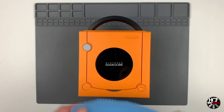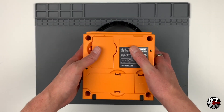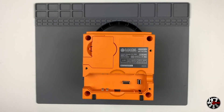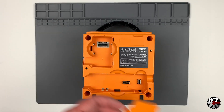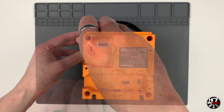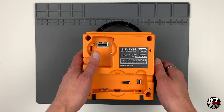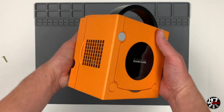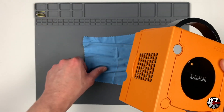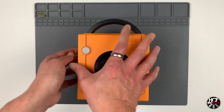The first thing we need to do is get into the GameCube itself. To protect the jewel on the top I'm going to cover it with a soft cloth and flip the GameCube over. I'll also remove the expansion port covers so they don't fly around. Then we'll use our Nintendo Security Bit Driver to remove the four screws in the corners and flip the GameCube back over.